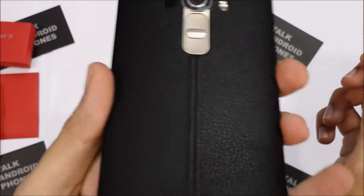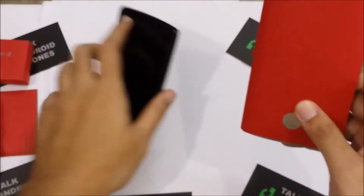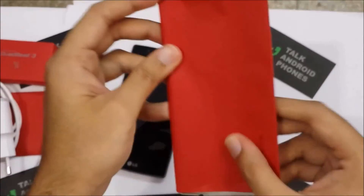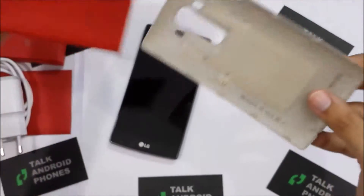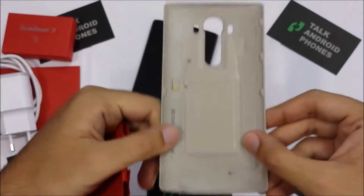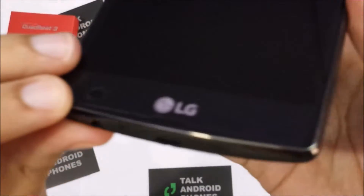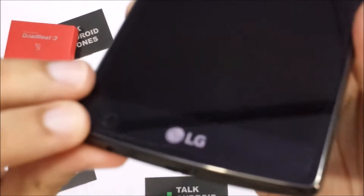As you can see, this is a leather black casing, and the phone also comes with a silver steel back as well, out of the box. It's a beautiful looking device — it's actually very light, looks heavy but it's actually very light.